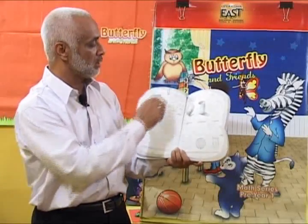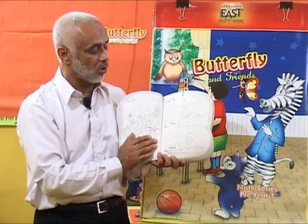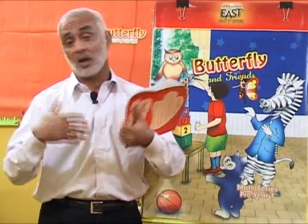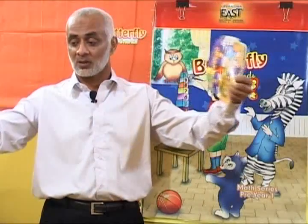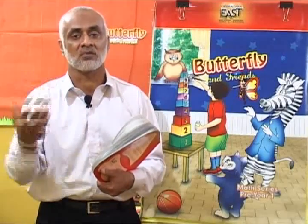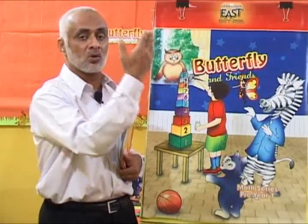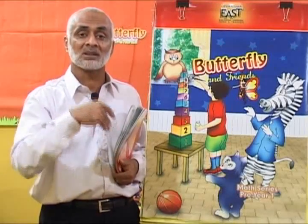Now here we have another new concept in the book: long and short. For this you can easily use a string, a rope, a scale, a pipe — there are many different things like fish strings you can show to children. You hold the two ropes in your hand and show children: this is long and this is short. Then you can draw on the board a long snake and a short snake, a long rope and a short rope, a long pipe and a short pipe.